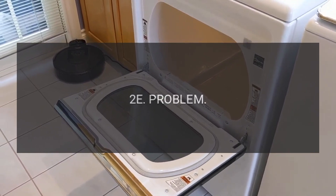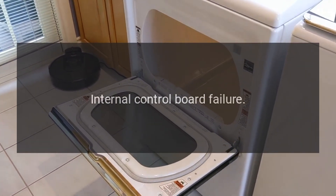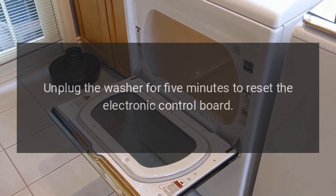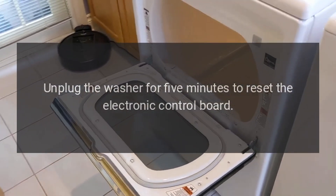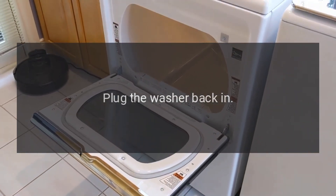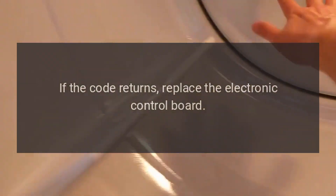Code 2E — Internal control board failure. Unplug the washer for 5 minutes to reset the electronic control board. Plug the washer back in. If the code returns, replace the electronic control board.